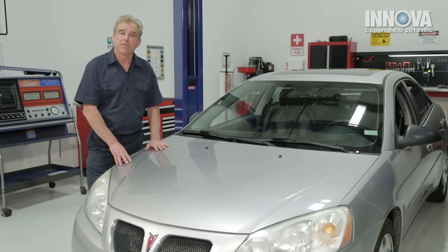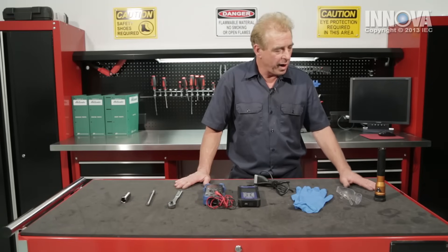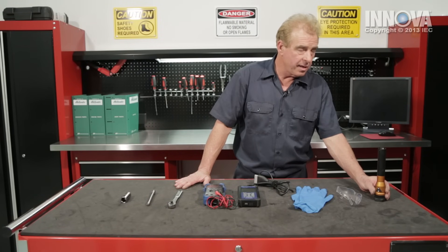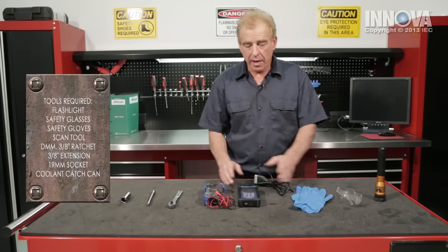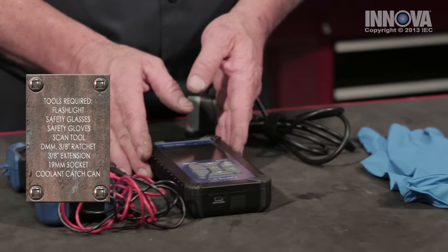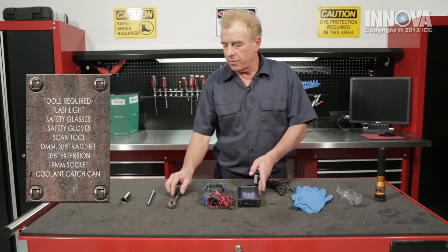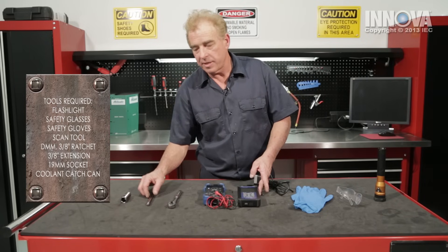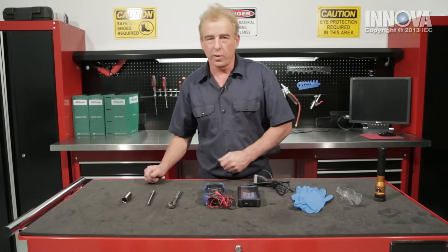Let's go ahead and scan this vehicle to diagnose the problems. The tools required for today are a flashlight, safety glasses, and gloves, an OBD2 scan tool with live data functionality, a digital multimeter, a 3/8 ratchet, short extension, a 19 millimeter socket, and a catch can for coolant.